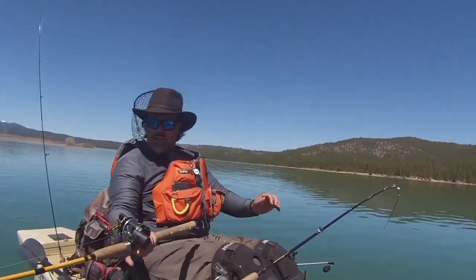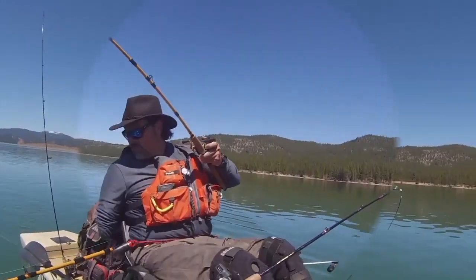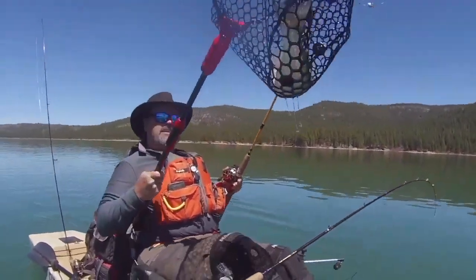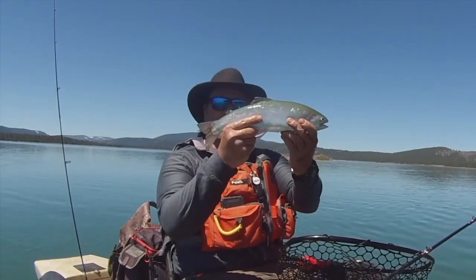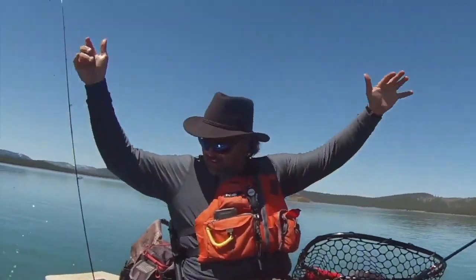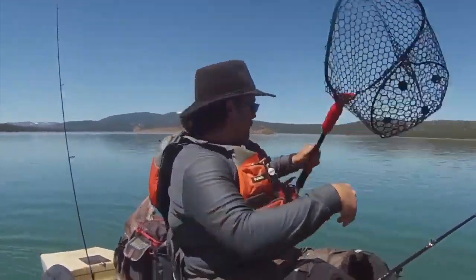Right there! Man, that didn't take long — I might have put that on two minutes ago. Right there on the micro mini fly — wow, look at that husky rainbow! What a beauty, beautiful fish. Nice square tail, awesome holdover. Let me show you that fly.